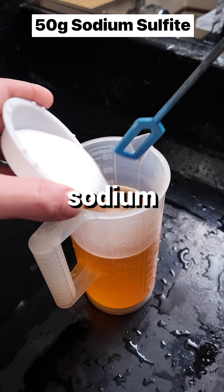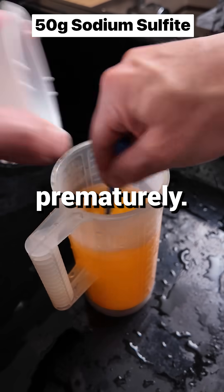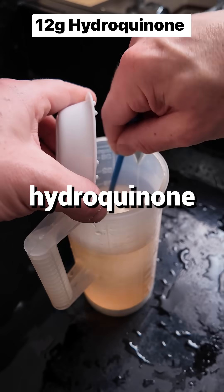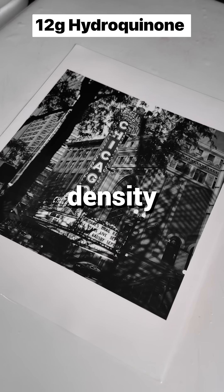Then add 50 grams of sodium sulfite. This preserves the developer and keeps it from oxidizing prematurely. Now add 12 grams of hydroquinone — in combination with the phenidone, this will build good density in your prints.